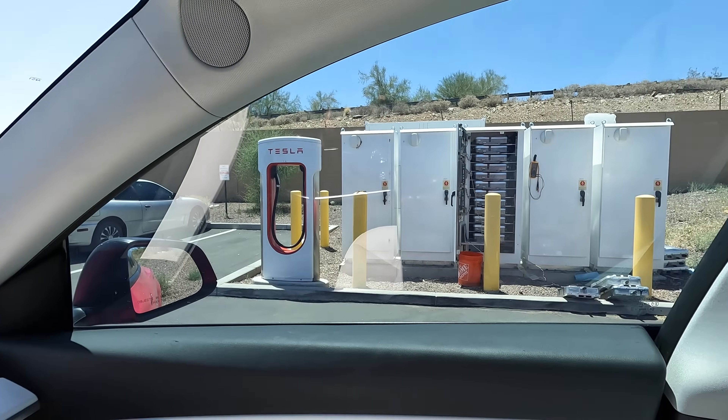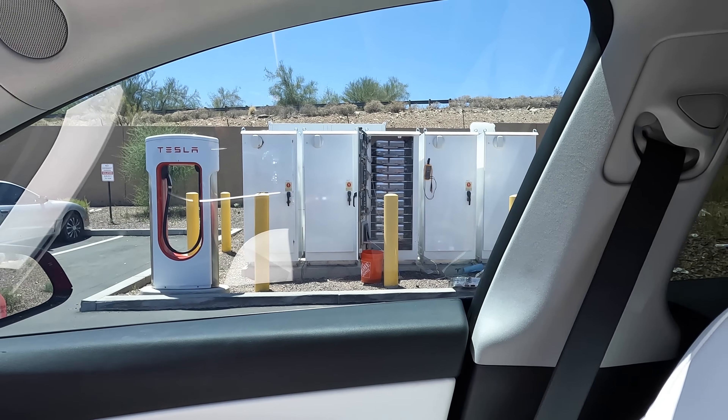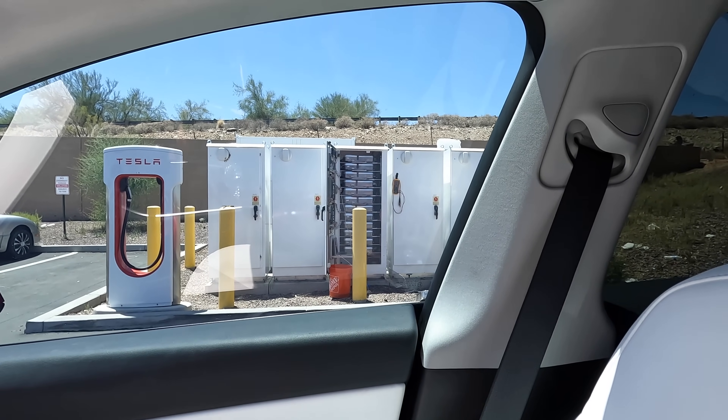There's a Tesla service technician here replacing some components — doing maintenance on the supercharger units. A couple of stations are blocked off. Something that's often overlooked is the maintenance of all these supercharger stations across the country. On my drive to Pennsylvania from Arizona I hit 16 supercharger stations, and only 2 out of about 150 individual units were down across that whole stretch. On the way back they were already fixed. The supercharger network is extremely well maintained and reliable.